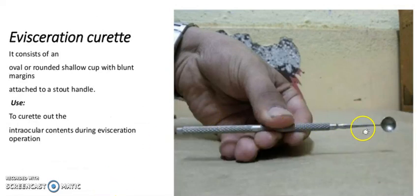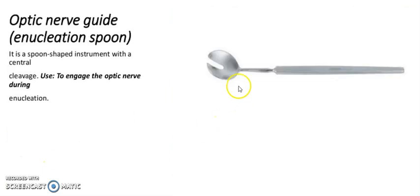It is an evisceration curette. It consists of an oval or rounded silo cup with blunt margins attached to a stout handle, used to curette out the intraocular contents during an evisceration operation. The optic nerve guide enucleation spoon is a spoon-shaped instrument with a central cleft, used to engage the optic nerve during enucleation.